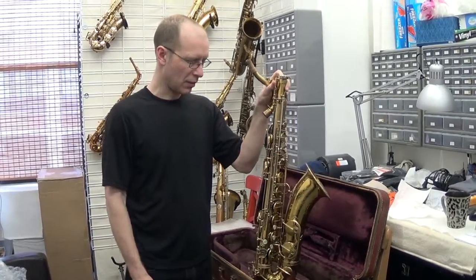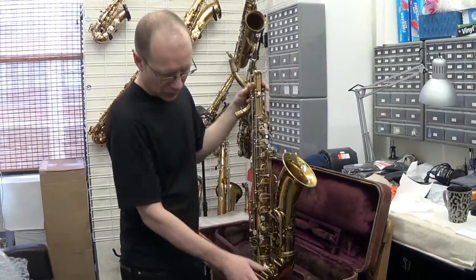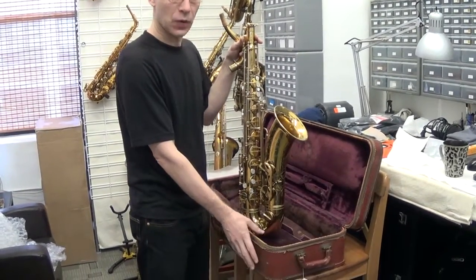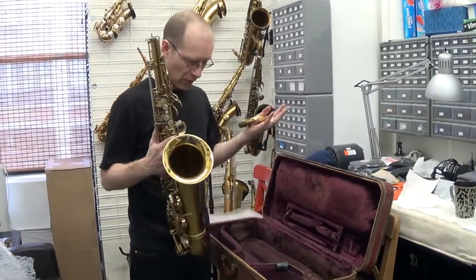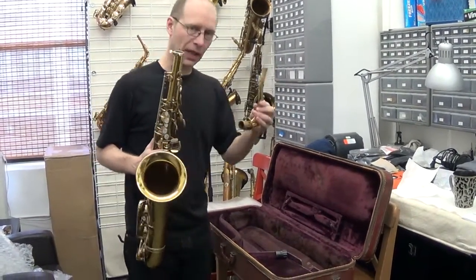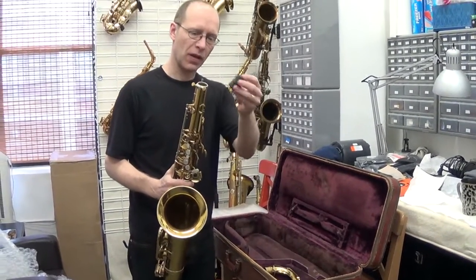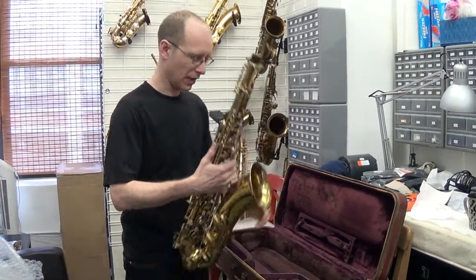In this case I'll pack up a tenor saxophone and we'll use the original Selma Flight case to pack it in. Obviously the neck is off so I'll show you later how to pack that one. Make sure to use the end plug — you don't want the little octave lever to get bent. So the end plug goes in.